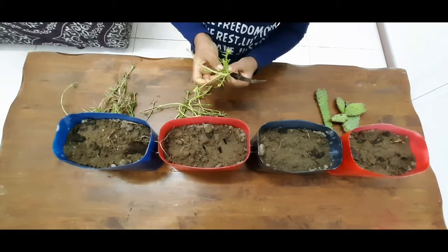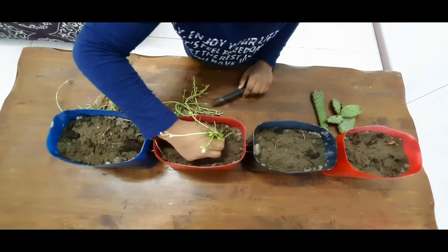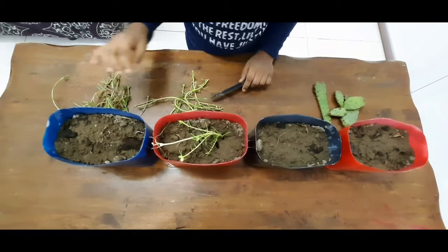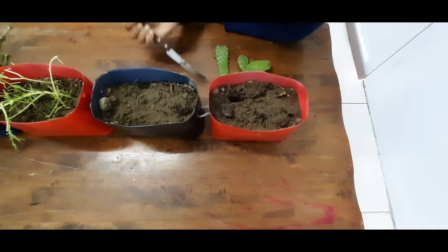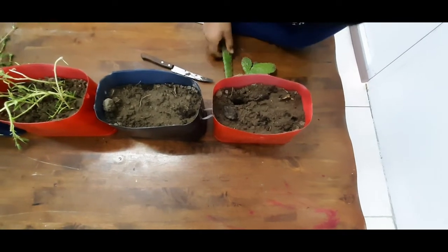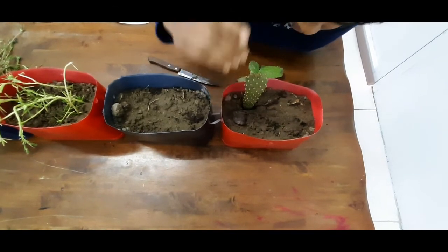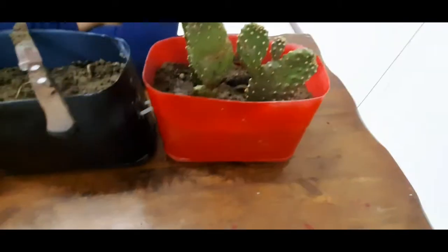Let's plant this tree. This tree is a cactus. This is our final look.